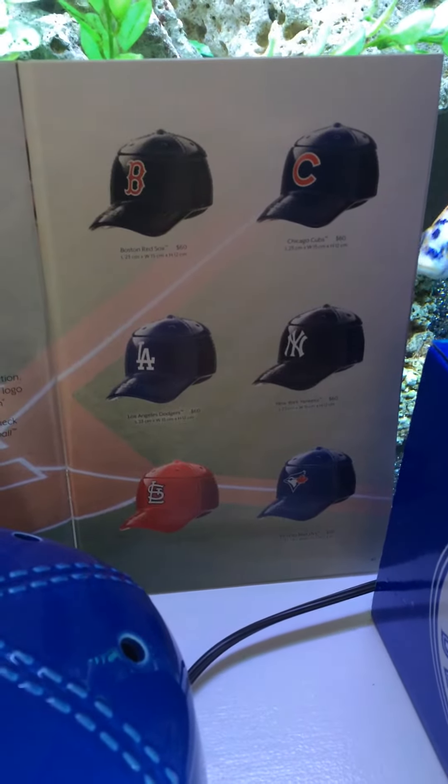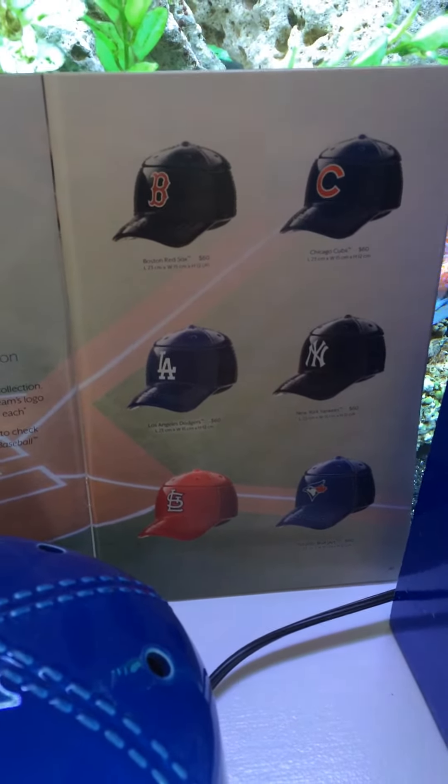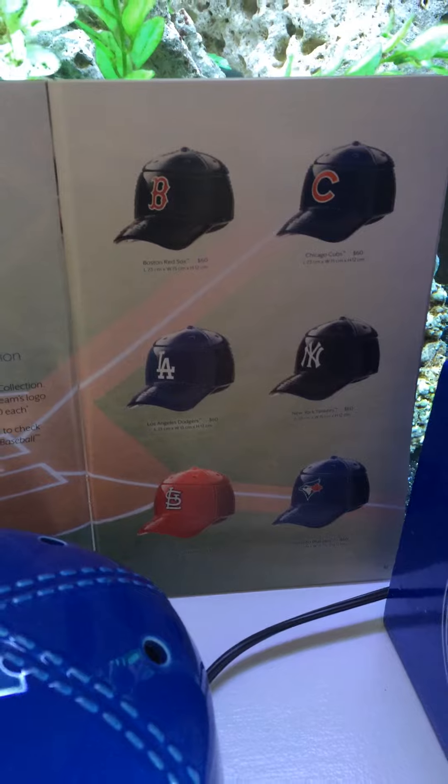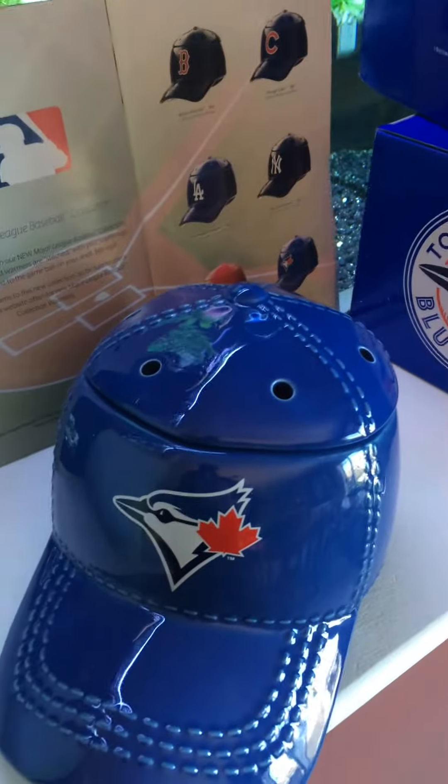They've got the Yankees, St. Louis Cardinals, Boston, Chicago, LA, and of course our hometown Blue Jays.